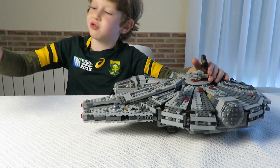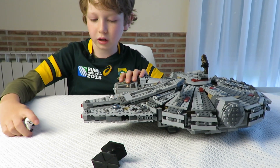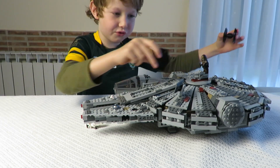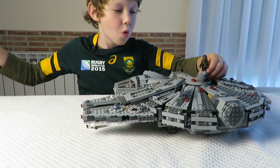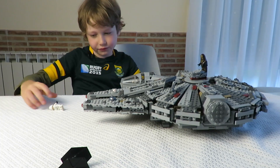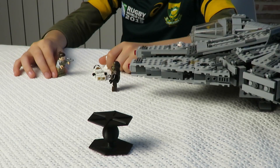Okay, now they are attacking us right now. What are you doing there? I'm going to try to go after those guys again. Yay, we won! We destroyed the TIE Fighters.